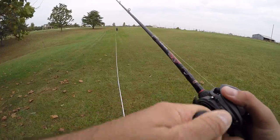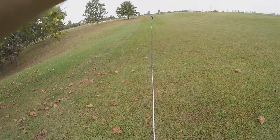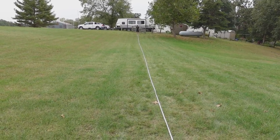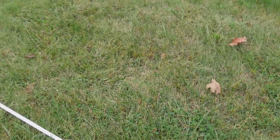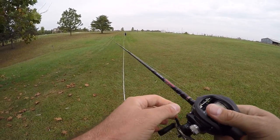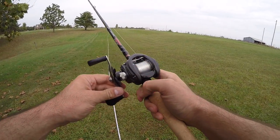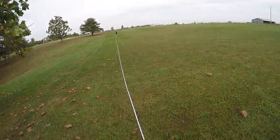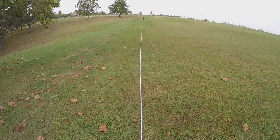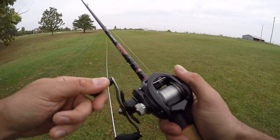This one is casting better average than the Pissifen. Cast number four — 123 feet. Last one, let's see if we can get a good bomb here. I tightened up my spool tension just a little bit. Fifth and final cast with the LFS — 126. Interesting. That's the LFS; I thought we were going to be in the 130s the whole time.